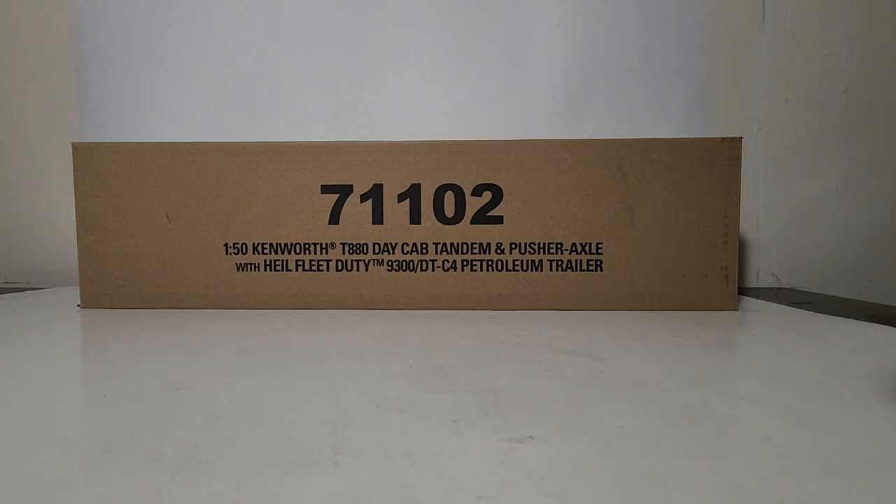Welcome, friends and fellow collectors. You've joined me for an all-new Diecast Emporium review. In today's video we're going to be looking at the new for 2022 Diecast Masters Transport Series 1:50 scale Kenworth T880 Day Cab Tandem and Pusher Axle with Heil Fleet Duty 9300/DTC4 Petroleum Trailer. The item number is 71102. I had a chance to preview this model at the Matt's Trucking Exhibition Show in Louisville, Kentucky earlier this year.